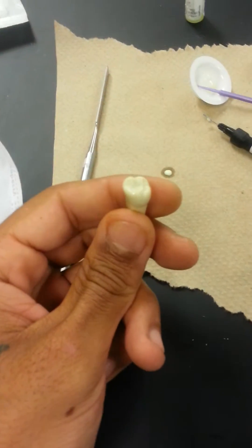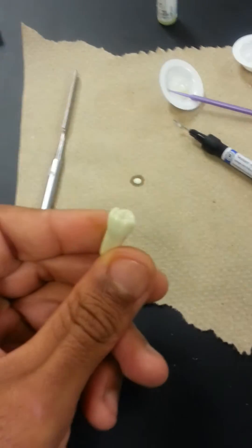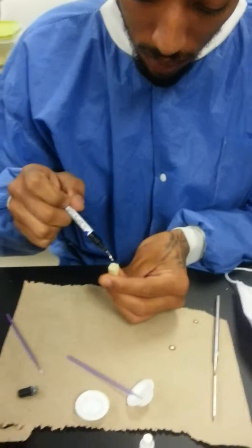Alright, once I've used air and water for 20 seconds and made sure the tooth is dry, I'm now ready for my sealing. So now I use one drop of sealing.